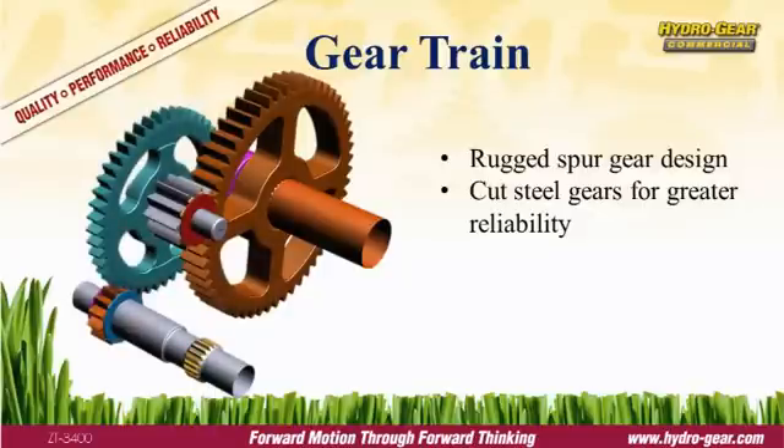Transferring all that torque to the wheels is the job of the gear train. Hydrogear uses a four-stage spur gear design with cut steel gears on the first two stages. Cut steel gears withstand the higher stresses placed on commercial vehicles.